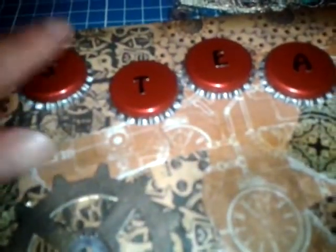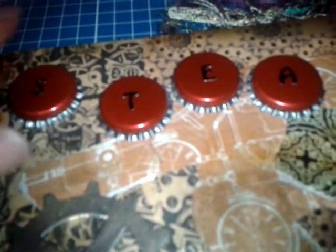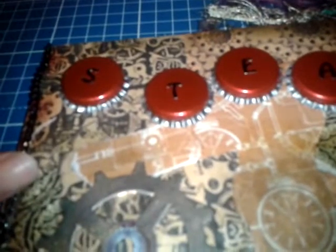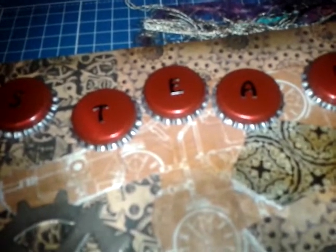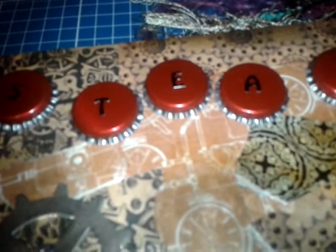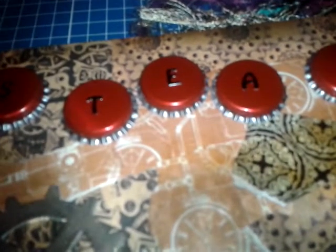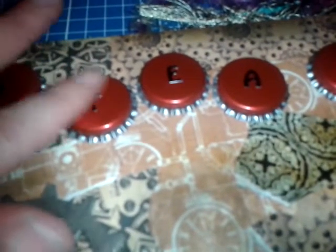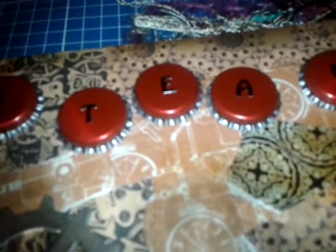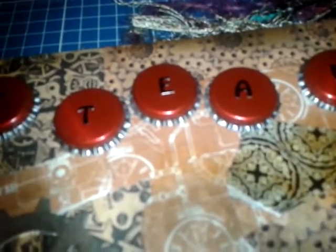As you can see, it spells 'STEAM' and then 'PUNK' down the side. I took some peel-off silver letter stickers and colored them in with black permanent pen — my Sharpie pens — so that they stood out a bit more, because I didn't want them silver. Then I just put a little bit of varnish over them just to keep them on.